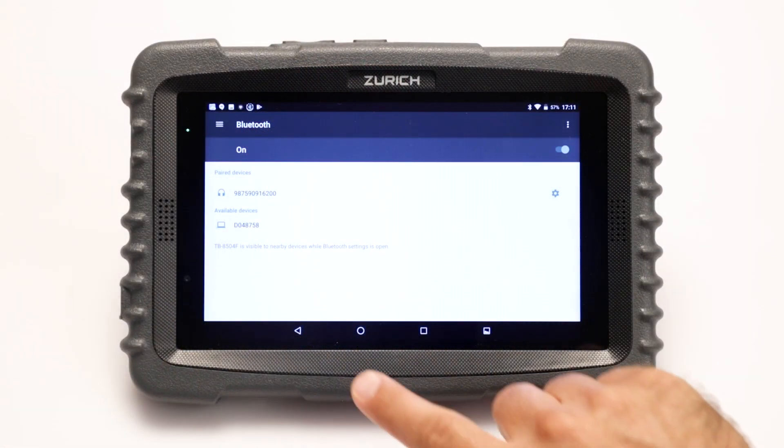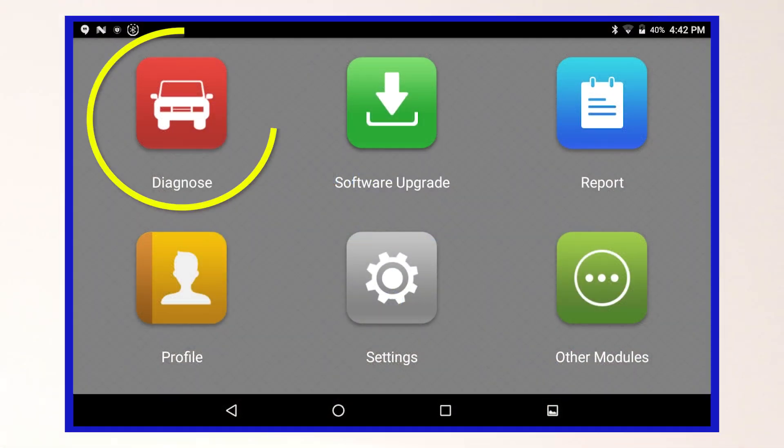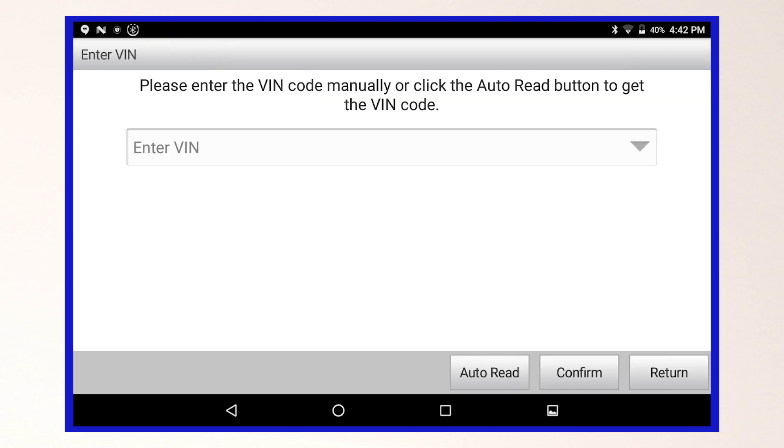Return to the home screen and open the Zurich Scanner app. Select the Diagnose icon, then select the VIN scan button. Either manually enter the VIN in the field provided, or auto connect to the vehicle by selecting auto read.